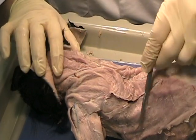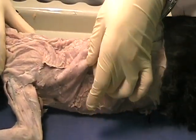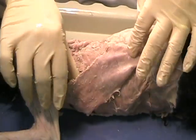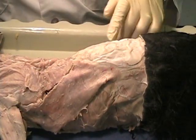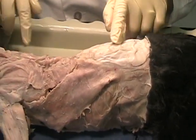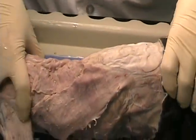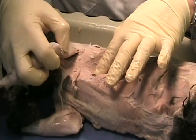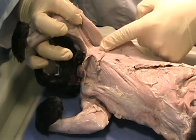The next muscle we find down here is this long strap. This is the latissimus dorsi, right here. This muscle goes all the way from what's called the lumbodorsal fascia — this is the lumbodorsal fascia — and runs all the way down and comes up under the armpit onto the humerus.